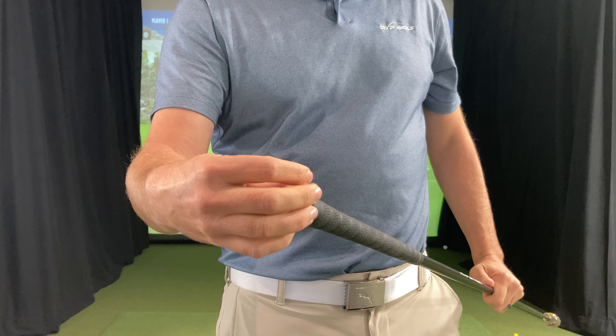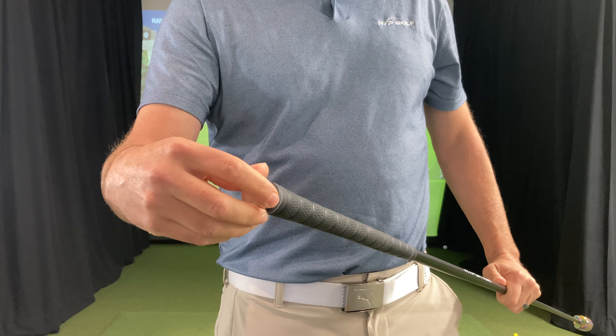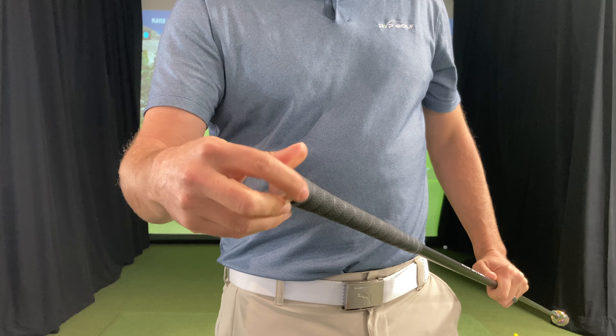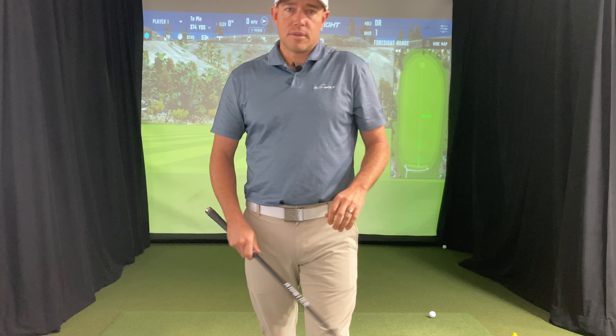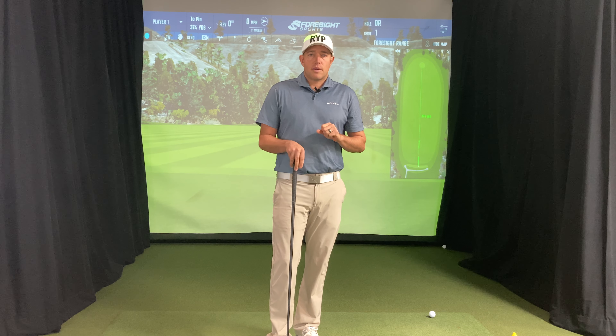Lock it, load it. The counterweight cap — you can twist this and as you turn it, it'll just come right out. For the most part, we just recommend keeping the counterweight cap in. Especially as you have a lot of weight in the Rypstick, you're going to find that it's just better to have that in — it makes it more balanced and kind of equalizes the swing weight a little bit. So just keep that counterweight cap in there most of the time, unless you have a specific reason to take it out.